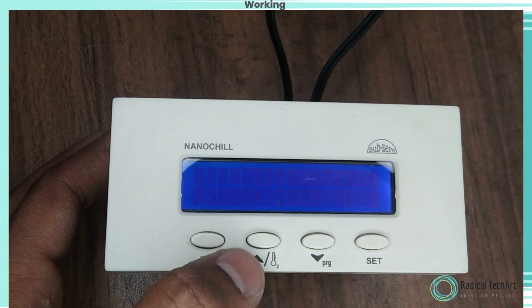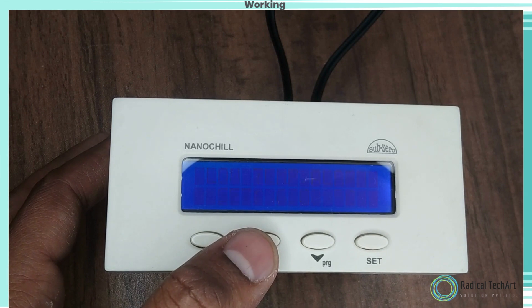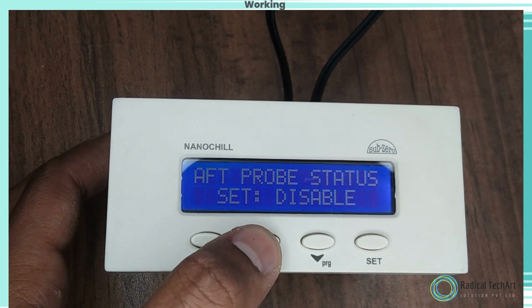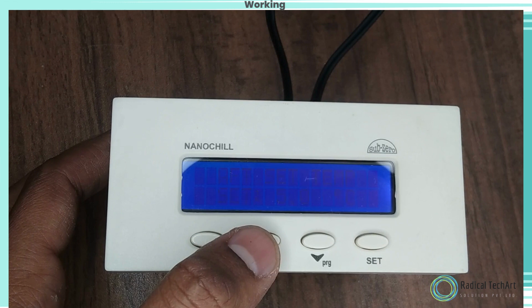High Temperature Alarm. Function: to set the maximum allowable high temperature limit and alarm. Use the up and down keys to set the desired range. Once set at a particular range, this will not allow the setpoint to go above this range and below the high temperature alarm setting.